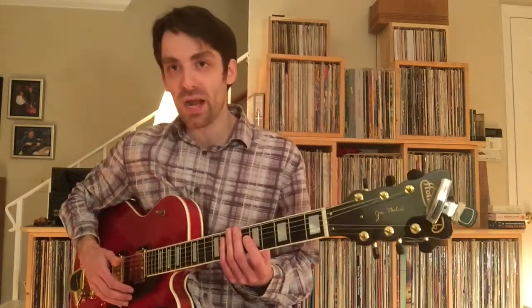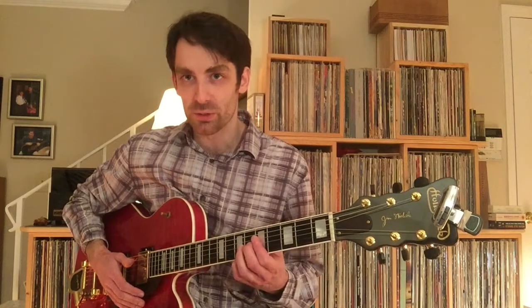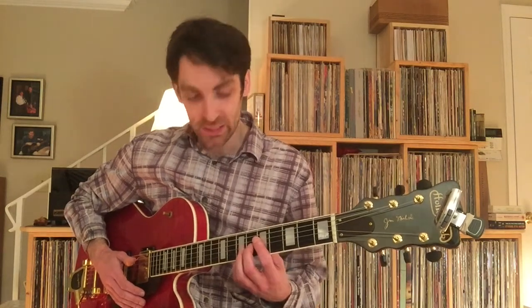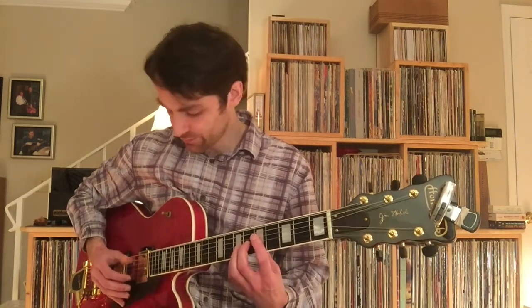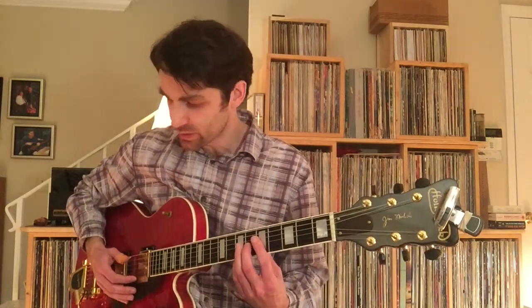This sort of stuff is great for strengthening the pinky as well, because guitar players — most of us — don't use our pinky enough, and it can get quite weak. But when you have to use it to play certain pieces, that's really good practice.